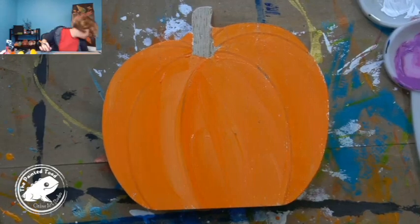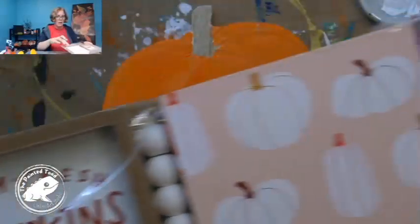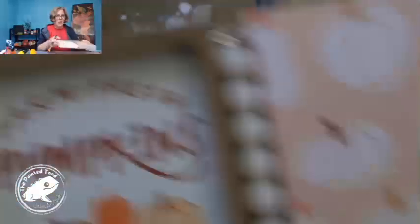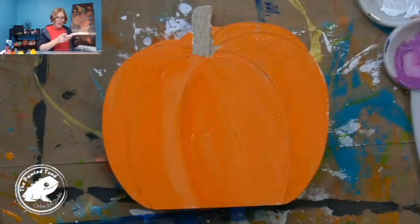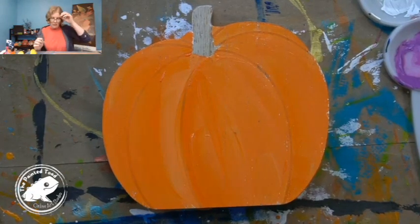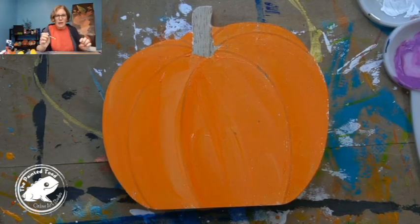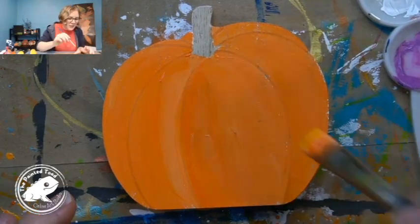I just got those a couple weeks ago so I think they would still have it. It's got the 'Farm Fresh Pumpkins' sign, the little bead thing, this little square, and then a little sign that says 'Hello Pumpkin' on it, and then it came with this little wood pumpkin. I think it was only five dollars, so not bad at all.